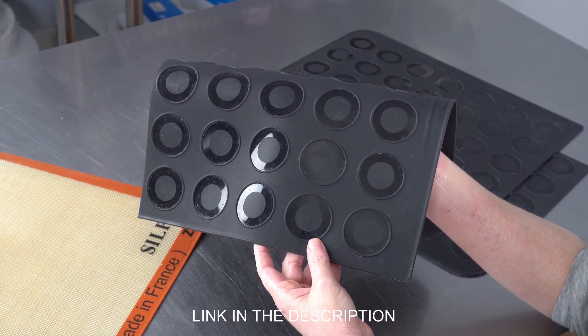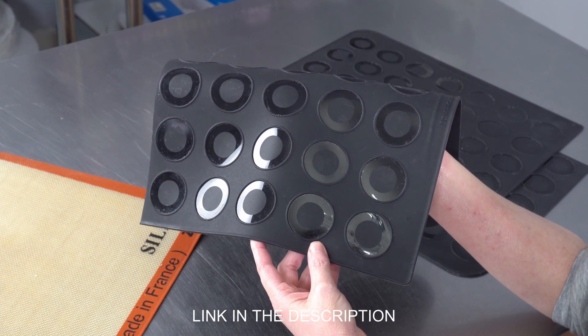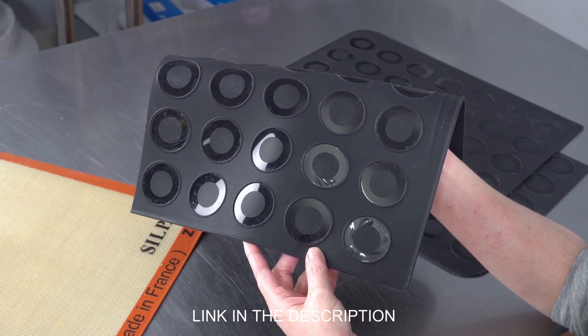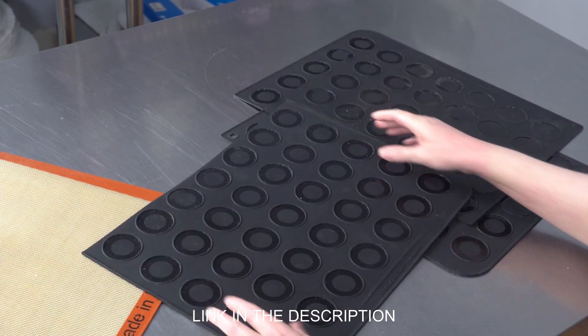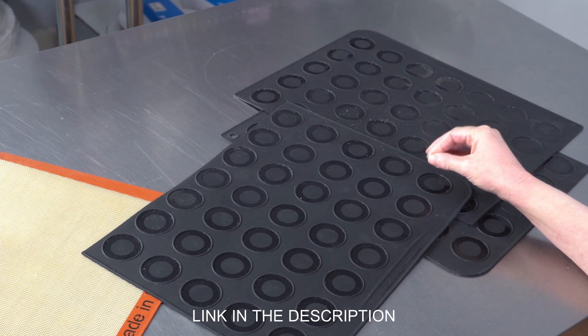So if you're starting out using these and you find that you're having trouble getting them off the mat, that probably means you might need to adjust the temperature a little bit or maybe adjust how much batter is in them. Those are the two main problems I think people run across when they start using these. And once you get that adjusted, those macarons should come off the mats really, really cleanly.